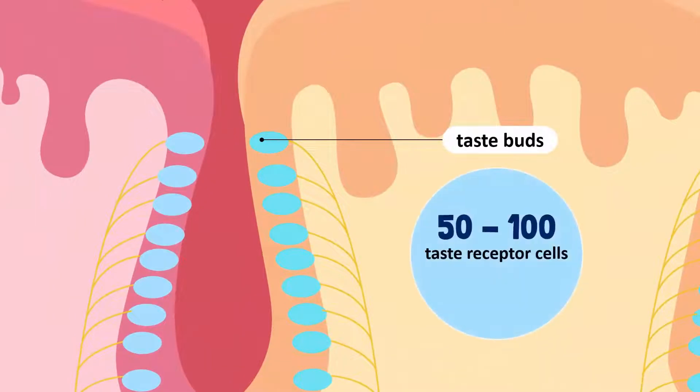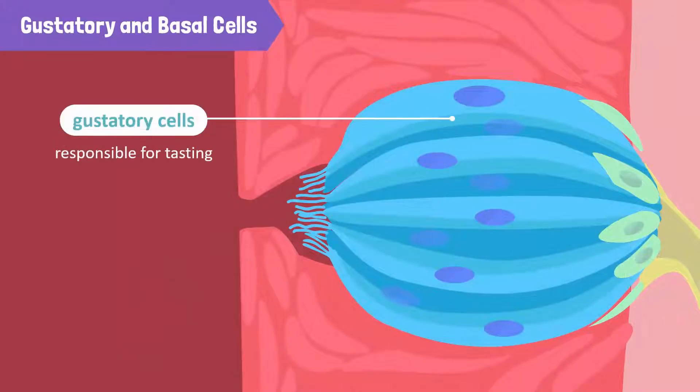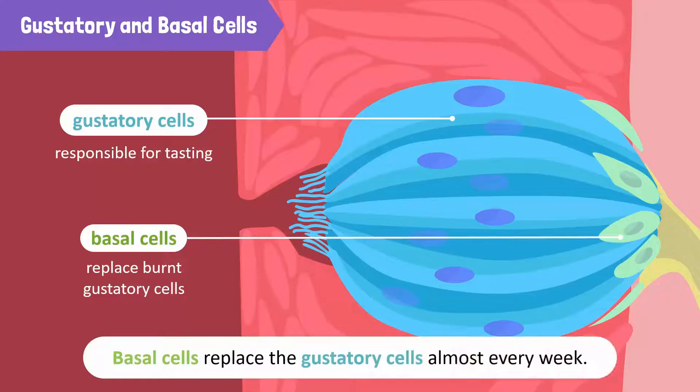Each taste bud has 50 to 100 taste receptor cells which register and respond to different molecules in your food. These receptor cells are of two major types. The first type is gustatory — the kind that actually does the tasting. The second type is basal, which are cells that replace the gustatory cells after you burn them. Basal cells replace the gustatory cells every week or so, which is why even a badly burned tongue will start healing after a couple of days.